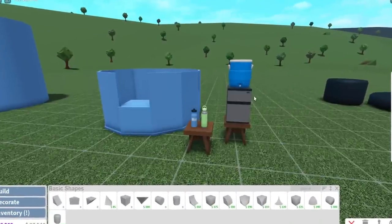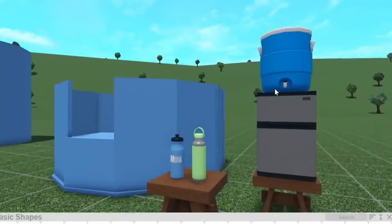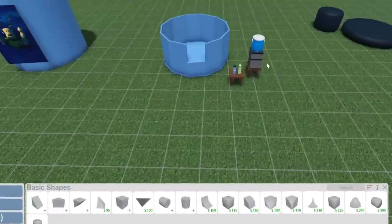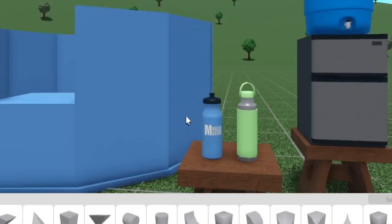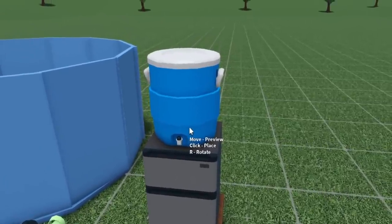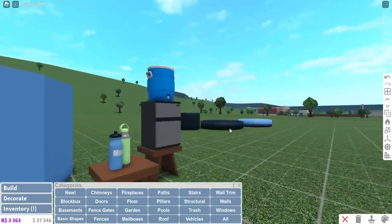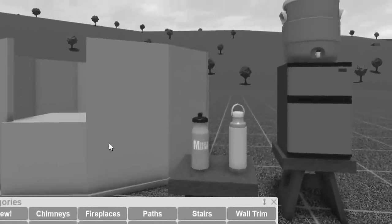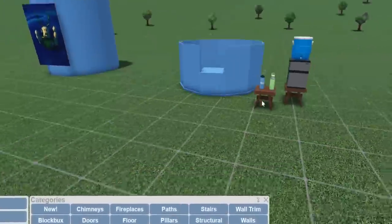I've been planning this video idea ever since I made the update video. I want to sell new water bottles by making a water bottle stand, and I wanted to make it fun. We're going to be selling water bottles from the new beverage dispenser from the update, and the metal ones that you can only get at the gym — we're gonna be stealing those from the gym and selling both types, because people need to stay hydrated. I've made a whole Hydro Flask house before, so this isn't too surprising.